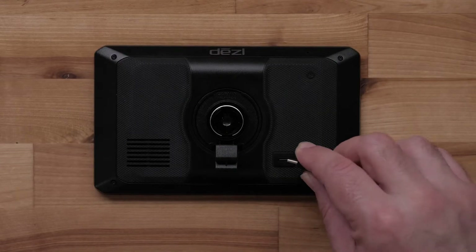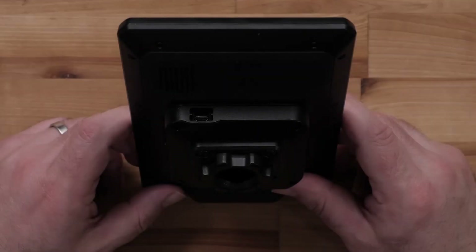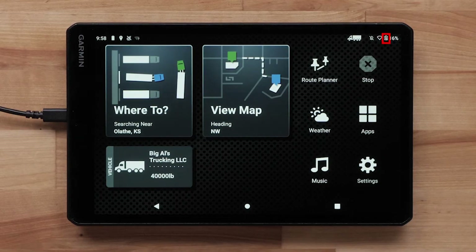Then take the small end of the cable and plug it into the port directly on your Garmin device. We do not want to use any ports that may be on the device's mount — these are only for use in your vehicle and not for updating your maps. Many Garmin automotive devices will display a picture to note that your device is successfully connected. You can also check to see if the battery icon displays a lightning bolt, which will indicate your device is receiving power from your computer.